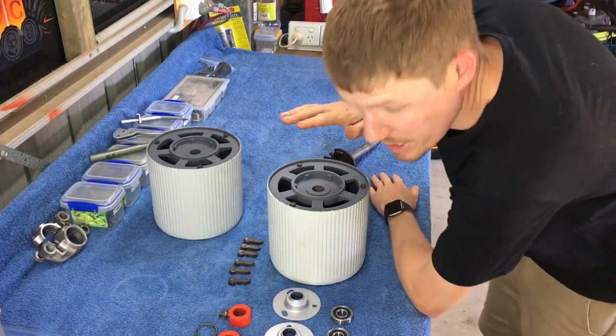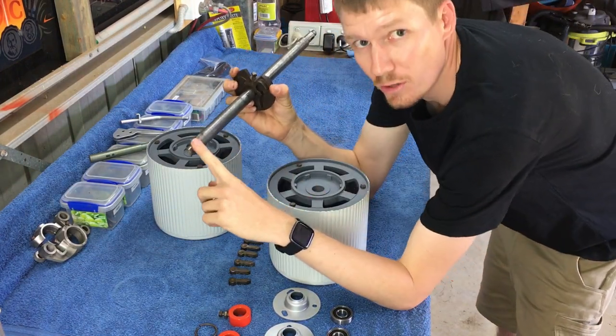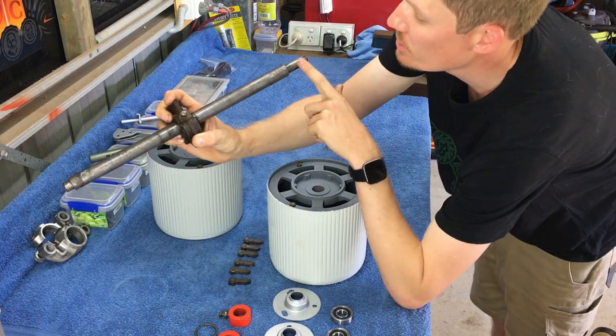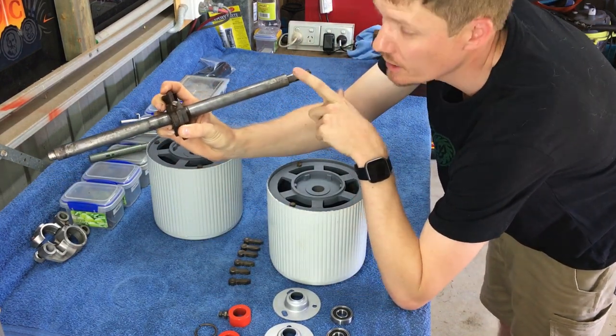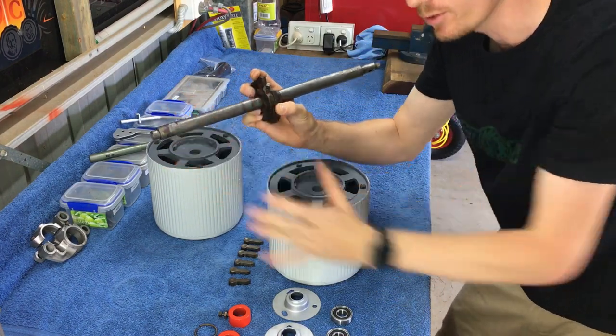Remembering that the counterweight is the non-drive side - this is the non-drive side of the shaft, and this is the drive side, which is where the gear goes. So remember that the counterweight goes on the non-drive side.